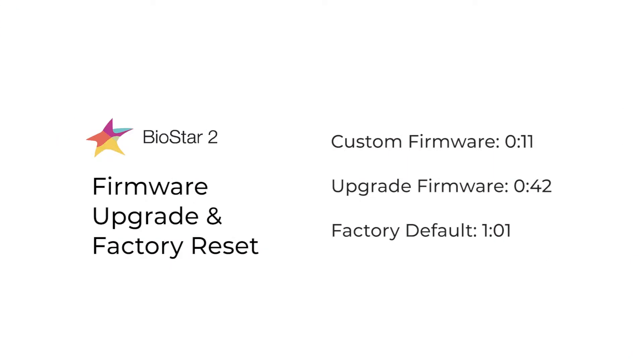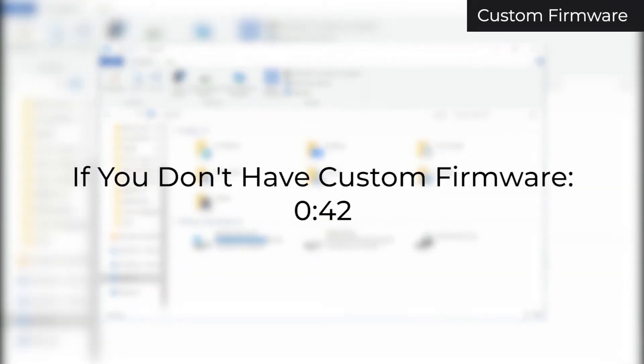This video will be showing how to upgrade device firmware and factory default devices in Biostar 2. If you don't have custom firmware, skip to this timecode.